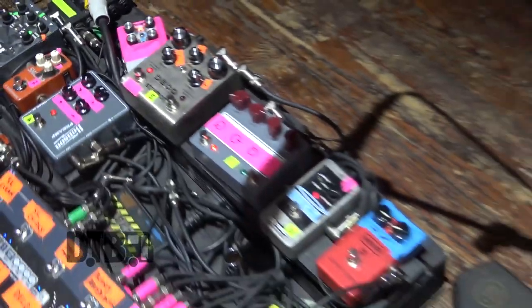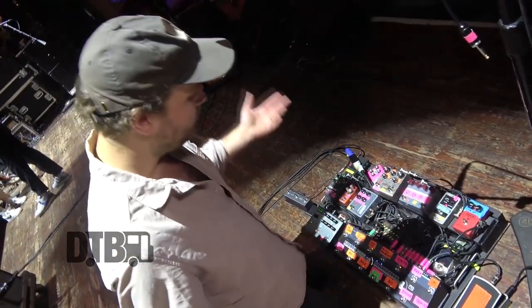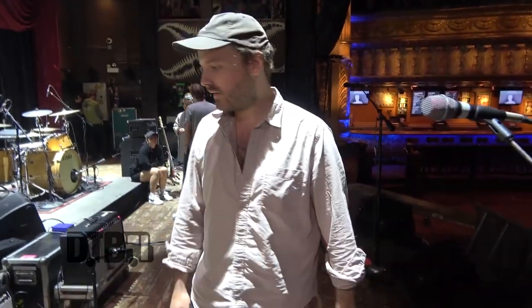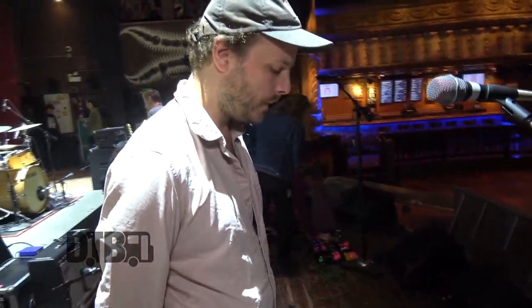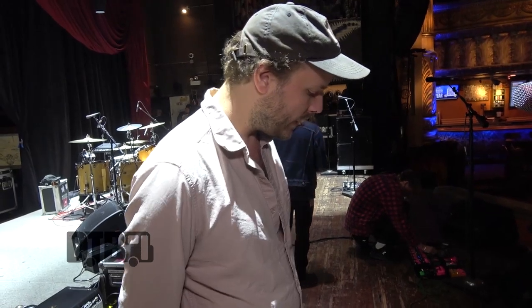And then the Holy Grail at the end, which is just always-on reverb. It's called the Holy Grail for a reason — don't need anything else. The most important pedal is probably the Holy Grail. That was the first pedal we got for the band — well, Lee had one as well, but a slightly different Holy Grail. That and the Timeline delay are probably the main ones.